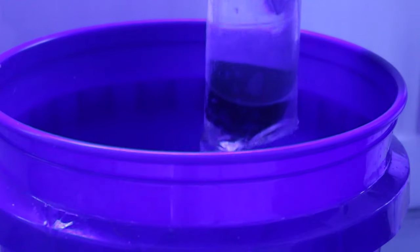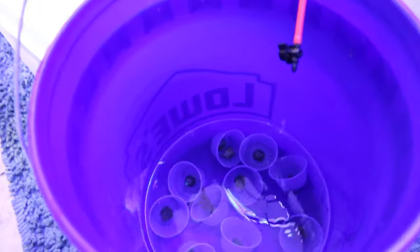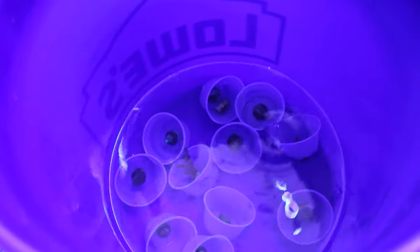Then you empty those bags into a separate container and slowly drip water from your display tank into that container, getting at least twice the volume of water in the container. You want a few seconds per drip to slowly acclimate them to your tank's parameters. One issue with this is that as you're dripping into the container, the temperature is changing — going down and then back up — because you're dripping for 30 to 45 minutes.